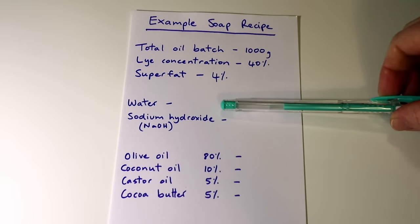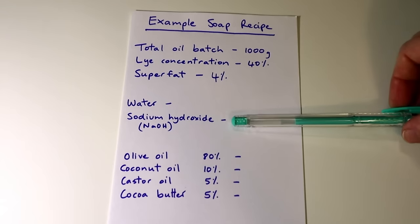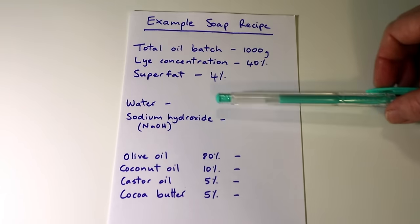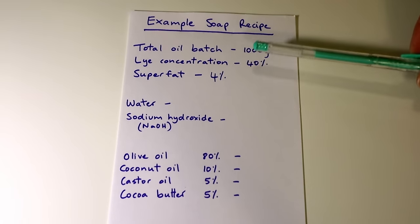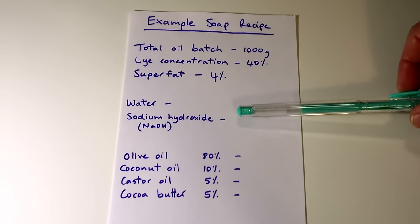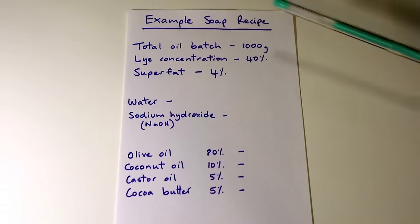Here's a section where I write out my recipe values for the water and the sodium hydroxide. Now these are blank because we don't know them yet — these are the values that the calculator is going to tell us. Based on the basic information of the oil batch, the lye concentration, the super fat, and the oils, it's going to tell us how much sodium hydroxide we need and how much water.